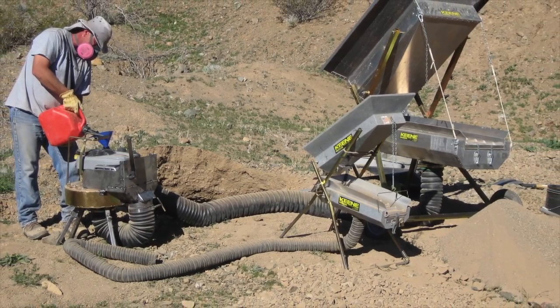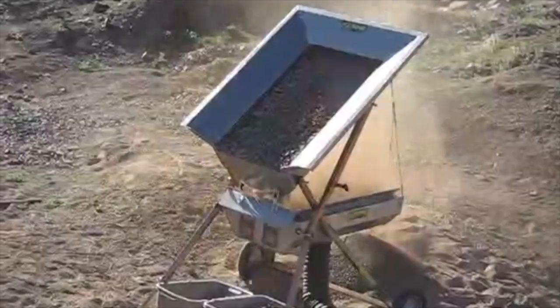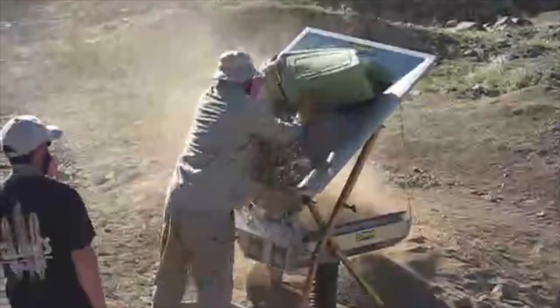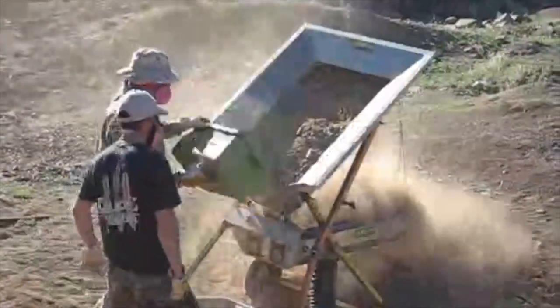Hi, this is Mark Keen. I just love this picture. It shows the big dry washer opposed to one of our smaller machines. I've already shown some of this video once before, but I've got some updates and you'll find it very interesting.